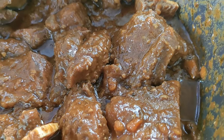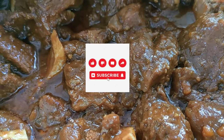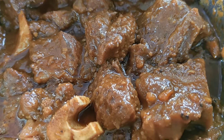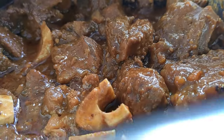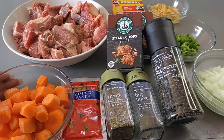Hello you guys, I hope that you guys are doing well. I know it's been a while, however on today's video we are making the most delicious beef stew ever. I hope you're ready to get started.